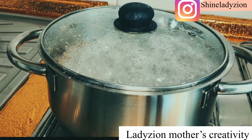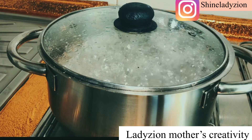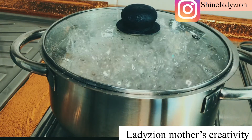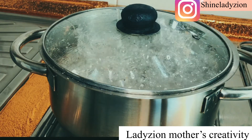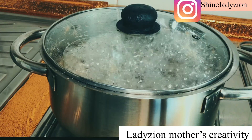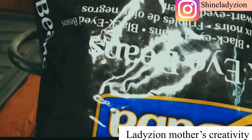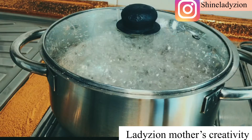Let me go ahead and introduce the ingredients. My beans is already on fire. You guys know how I cook my beans — I parboil it for some minutes and I turn away that black, dark water. Then I add fresh water and onions before placing the beans inside. I normally use black eye beans. That is the beans I am using, and it's cooking already.